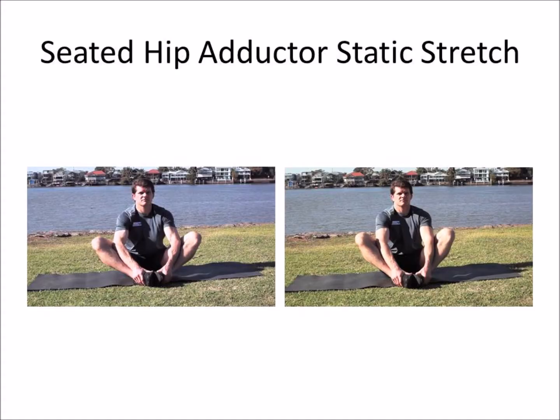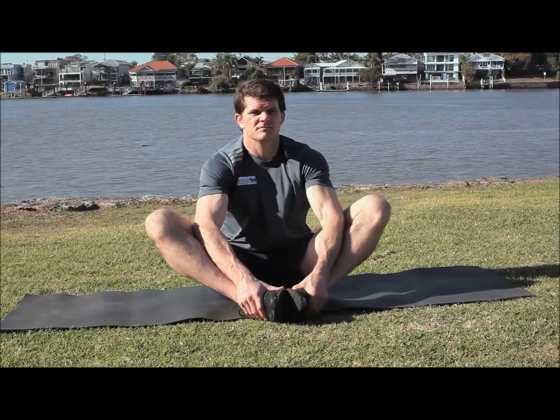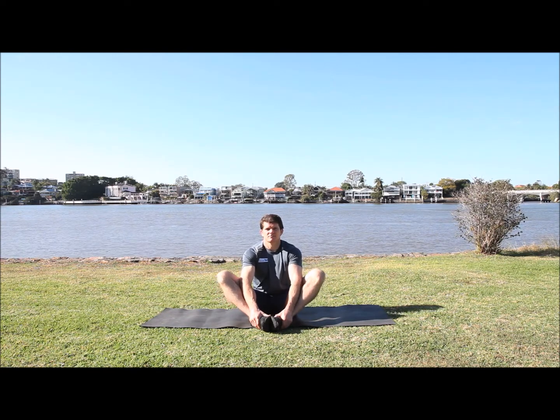The next one is the adductor stretch, or the groin muscle stretch. Sitting up with your hands grabbing onto your ankles, you can use your elbows to push your knees outwards and get a good stretch through the groin. Keep the chest up and breathe.